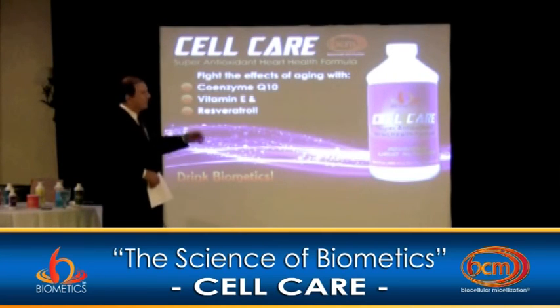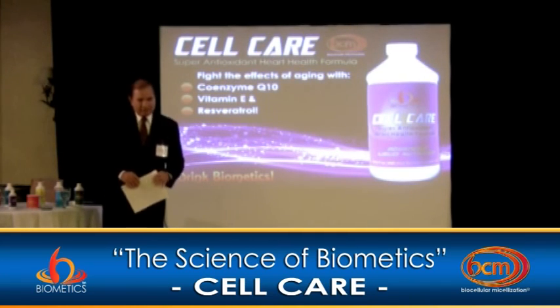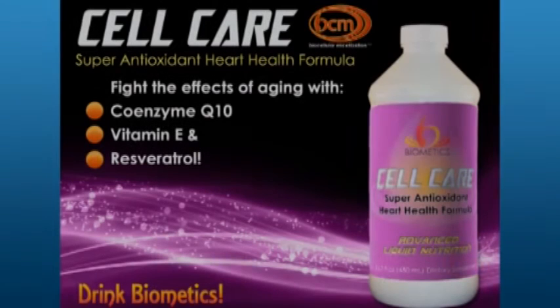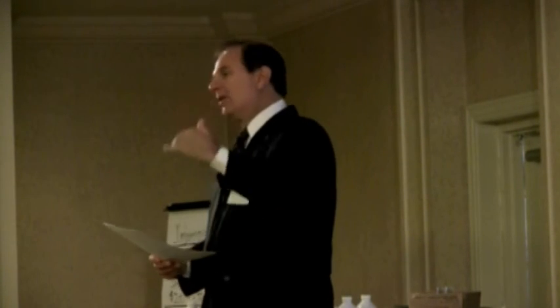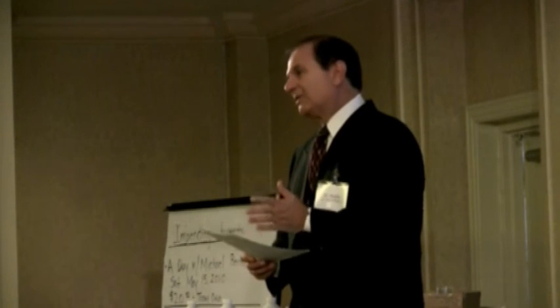One of the major components in CellCure is coenzyme Q10. CoQ10 is pretty important for cardiovascular health — it improves cardiovascular tissue and is a powerful antioxidant. There's an Italian study with 2,600 patients who had coronary heart problems and congestive heart failure. Taking just 100 milligrams a day for three months showed approximately 78% improvement in edema, 75% in palpitations, 63% in arrhythmias — significant effects with just CoQ10.